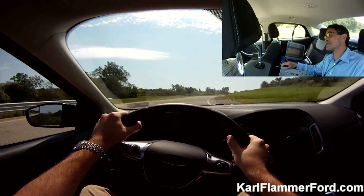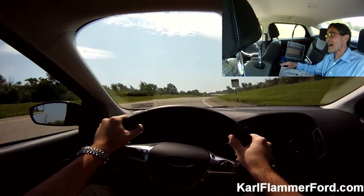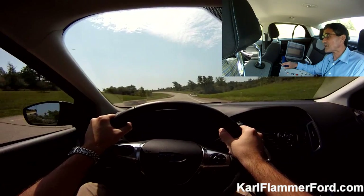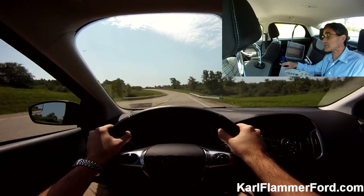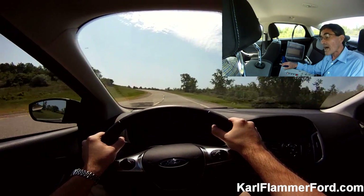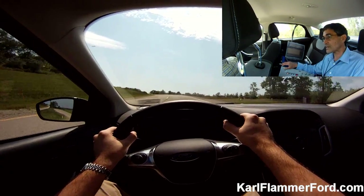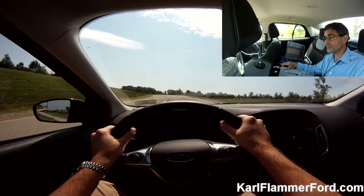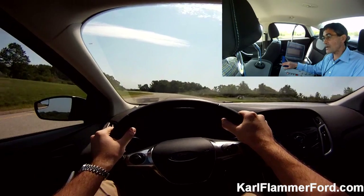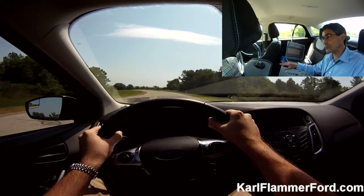I'll tell you one thing — you ever check out some of the Ken Block videos? Yeah, and that guy, what I don't understand is how come they're not doing more with the Fiesta or the Focus, the all-wheel-drive motorsports model. I bet that would sell off the floors like anybody's business. He did a lot for Subaru. Yeah, he did. And now the Ford Fiesta rally car has been doing pretty good.